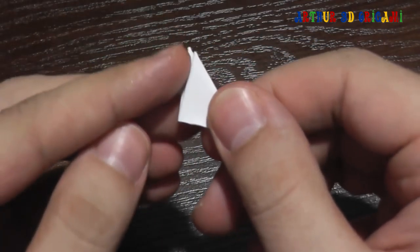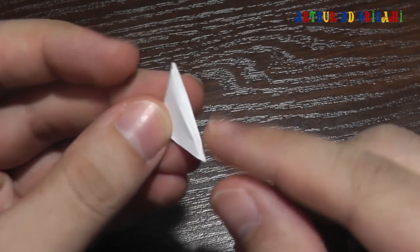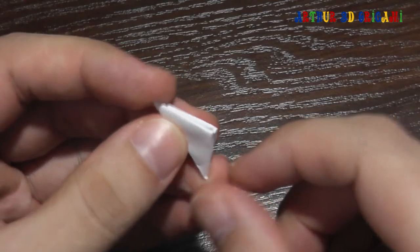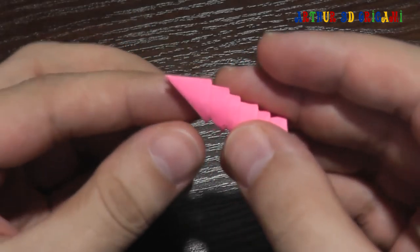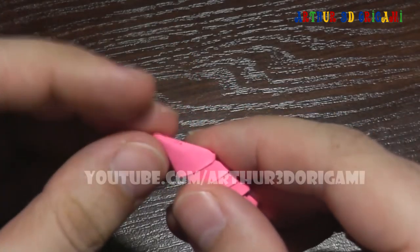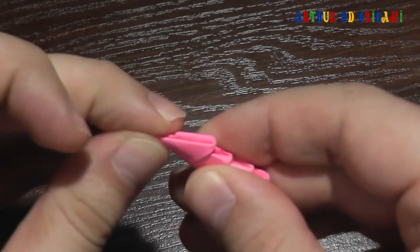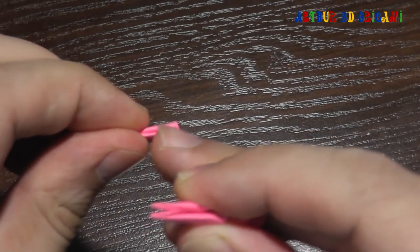Long, short. Sometimes we put on pieces long size up. Sometimes it's short size up. For example, it's pieces 1.64 and long size up. Or we can put on pieces short size up.